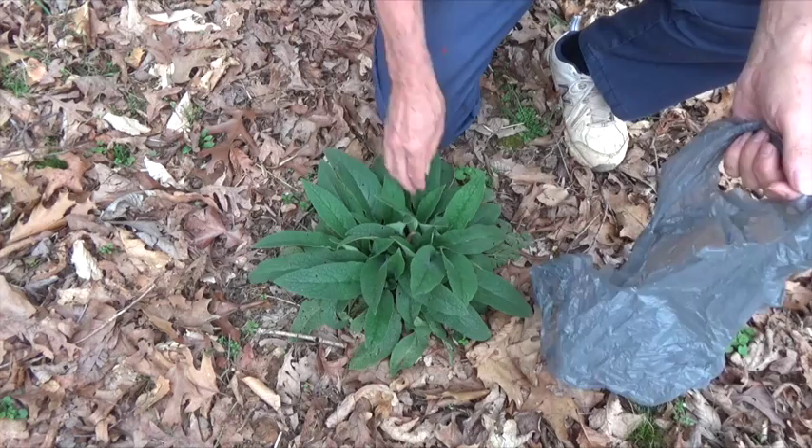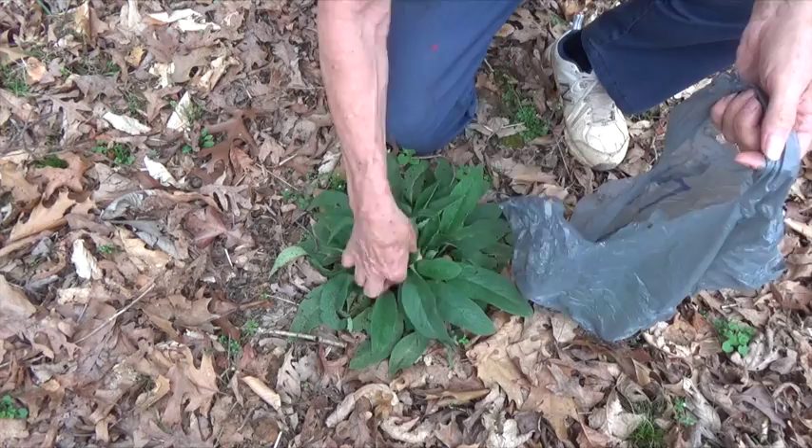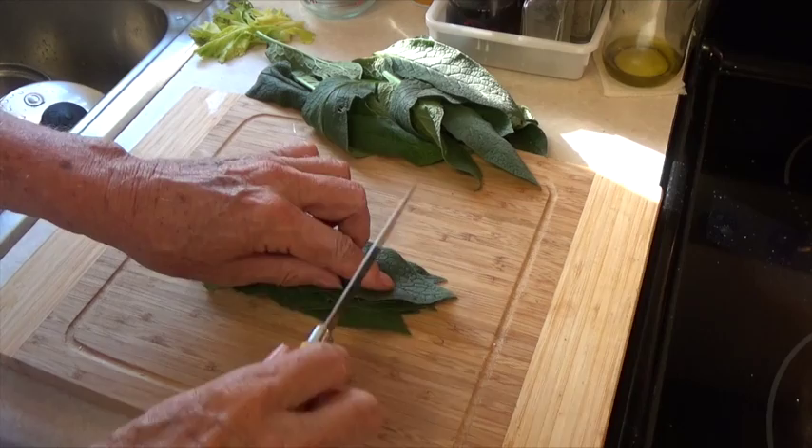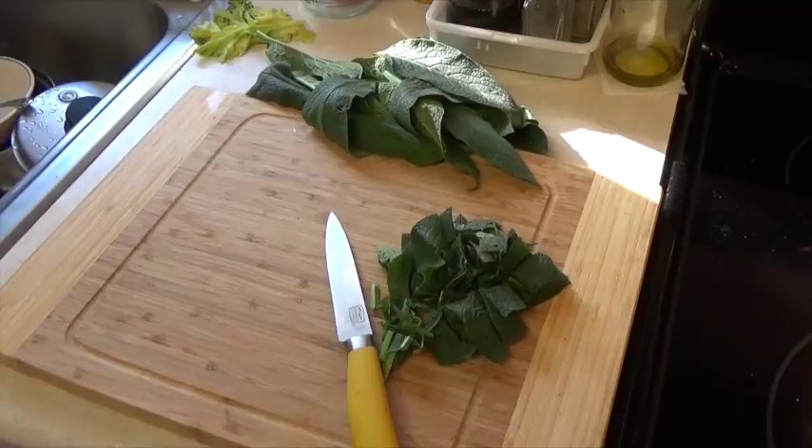First, we've got to get us some comfrey leaves, and this is early spring growth. If the leaves were dirty, of course, you'd want to wash them, but these are really very clean, so I'm just going to chop them up small enough to get them in the blender.